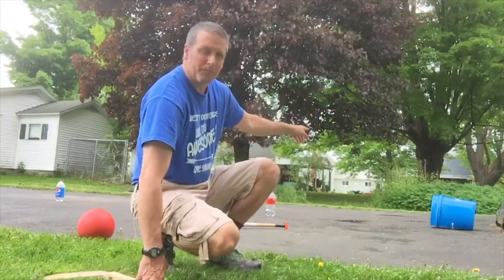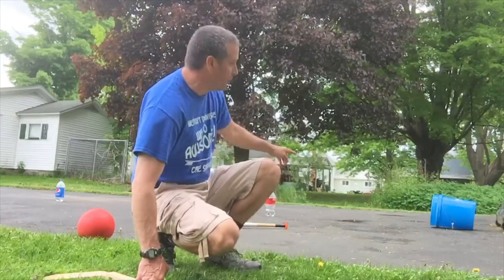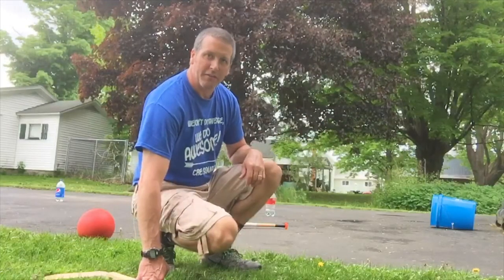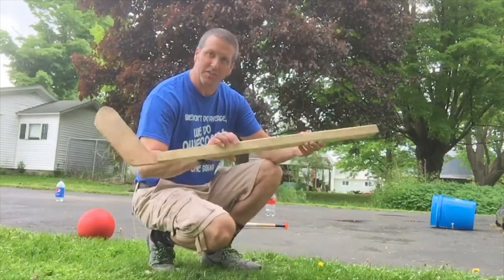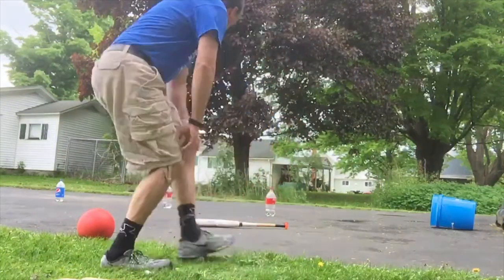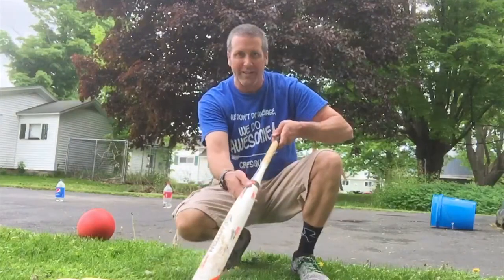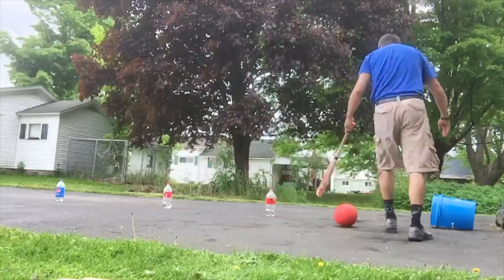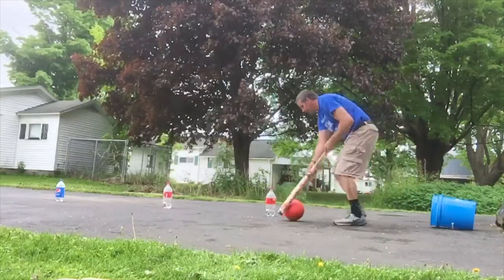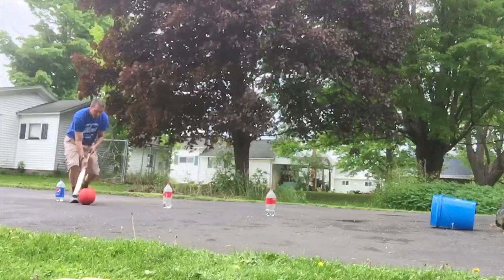I'm going to start at the five gallon bucket, go in and out of the water bottles, around the last water bottle, back through, and then finish by putting the ball in the five gallon bucket. This works on hand-eye coordination and skills that you would use in hockey. When you hold on to the bat, you want to hold on to the end and then hold about halfway down — that's how you would hold a hockey stick. On your mark, get set, go. In and out.